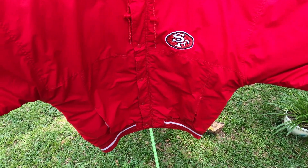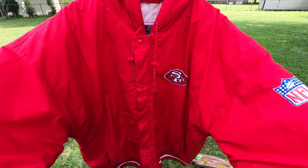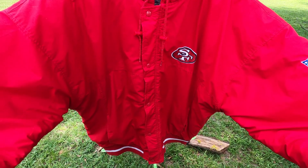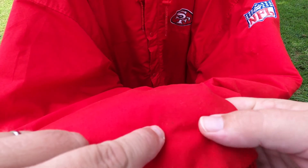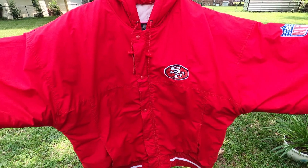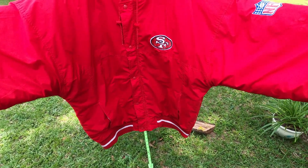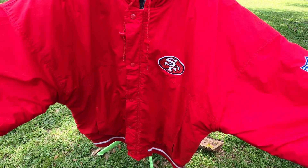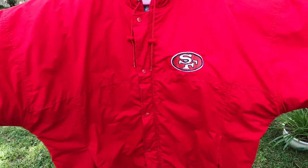That's your 49ers starter jacket. This is the Joe Montana era jacket — when I was a kid I wanted one of these. Some kids had these in school, and I think I wanted the black one because I always liked black stuff, though I might have wanted the red one too. It's the red Joe Montana era San Francisco 49er starter jacket, and it's nice and big too.